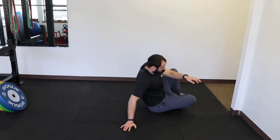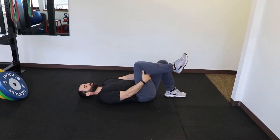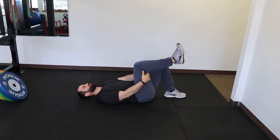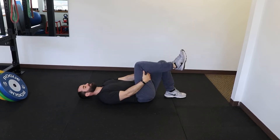For the first exercise for piriformis syndrome, you're going to need to lay on your back. Place your hands behind the hamstring of the affected leg and slowly just extend at the knee to tolerance. You might feel a little bit of discomfort, so go slow and controlled and stop when you feel some resistance.